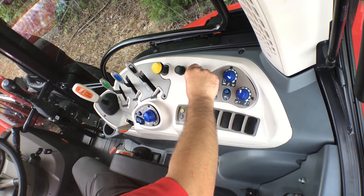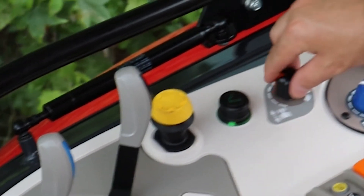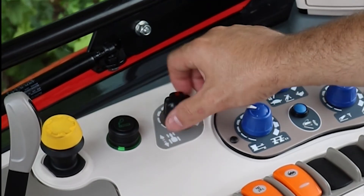The modulation control will also control how smooth or aggressive our forward-reverse shifting is. Turn one direction for a quick, more aggressive forward-reverse shift. Turn the other direction for a more smooth and less aggressive forward-reverse shift.